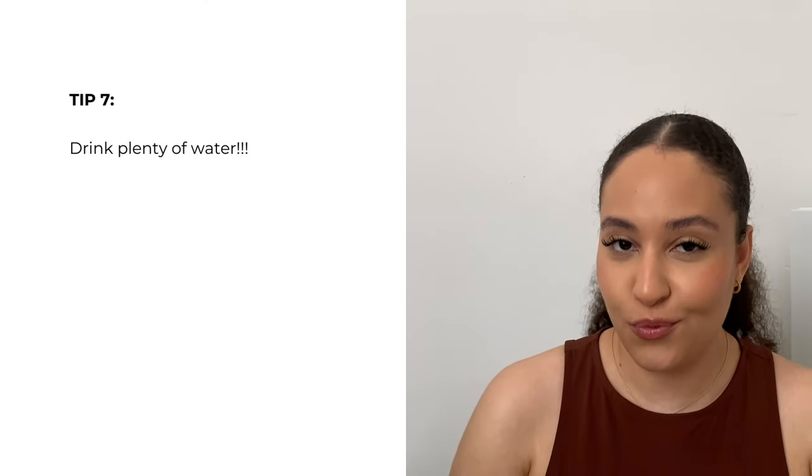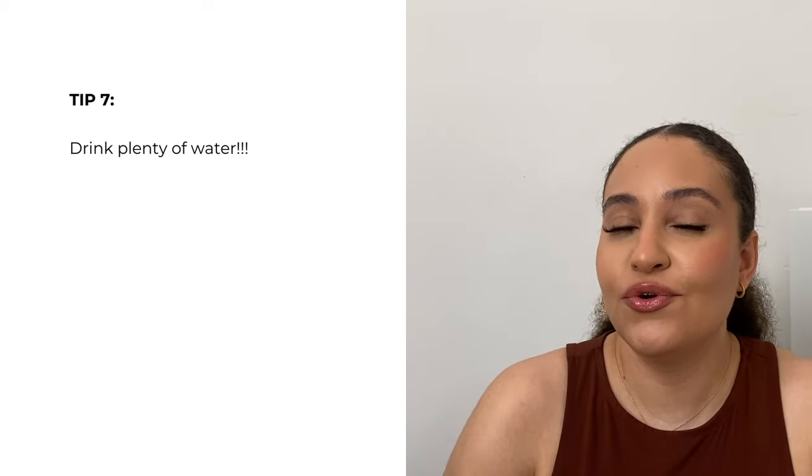Another tip you probably hear everywhere, but it is the truth: make sure you stay hydrated from within and drink plenty of water, because you do not want to have dehydrated skin.